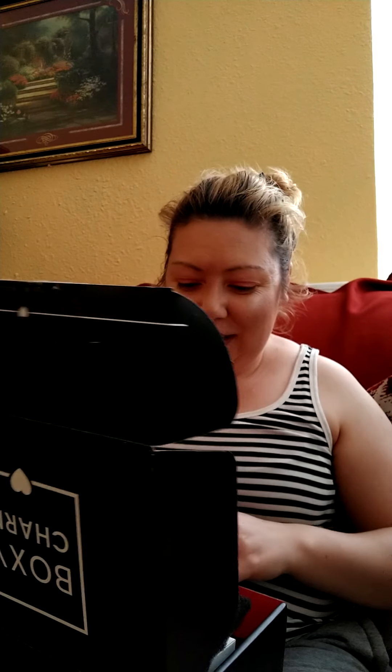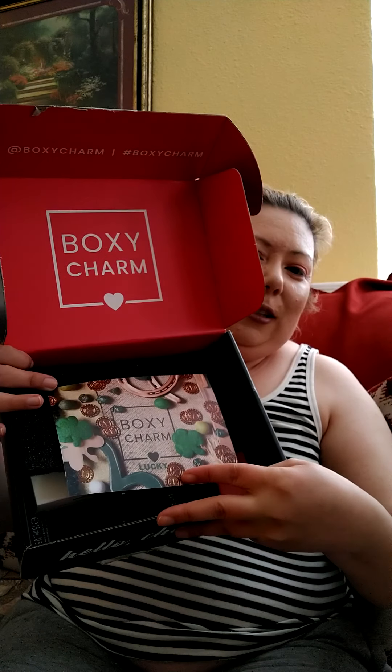Hi everybody, my name is Maribel and in today's video I'm going to do an unboxing on my BoxCharm for this month. The first thing is this lip oil — Cap Cosmetic hydrating lip oil. It's twenty dollars and it hydrates your lips.